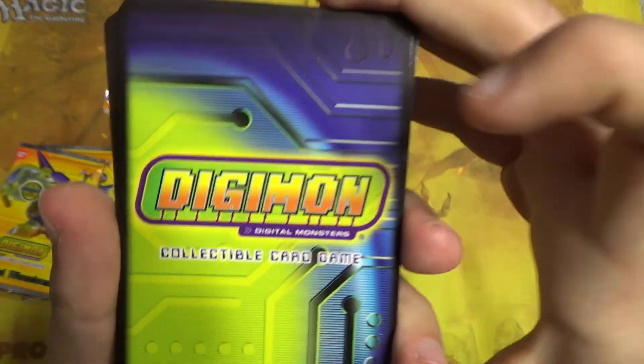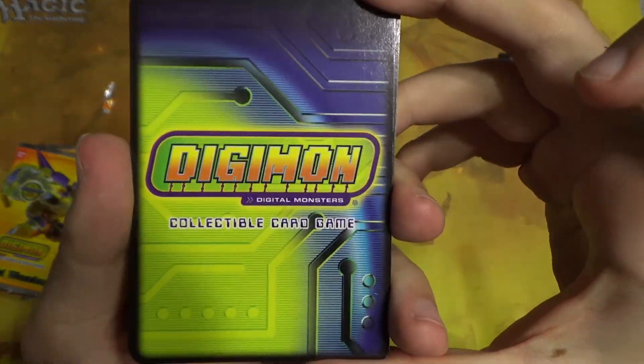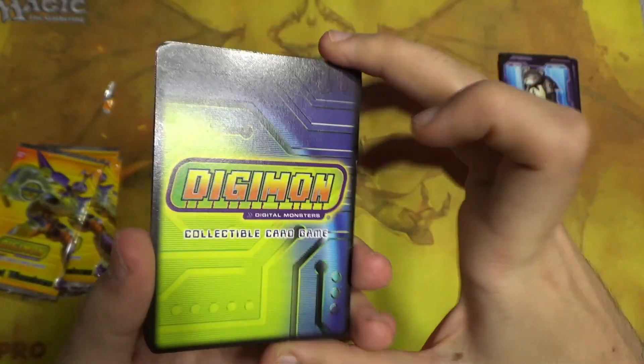We didn't check out the card back — nice and simple, kind of chip design that you'd expect from Digimon. Very cool.